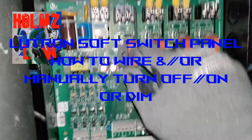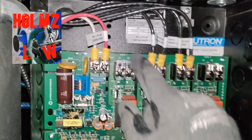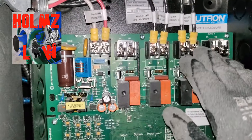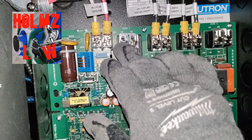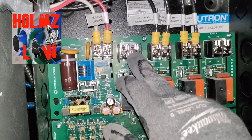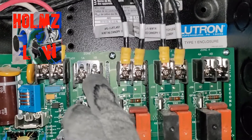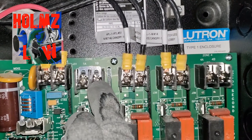Basically, you have your switch leg side and your power side. You have your zones — these are your four zones. You put power on your A side, you put your switch leg on your B side. It's going to show you one A, one B — power, switch leg.